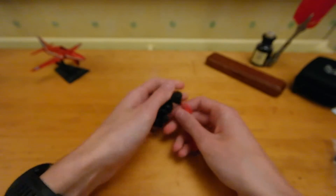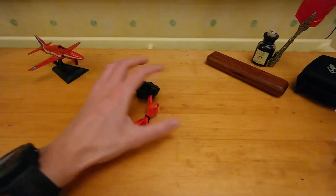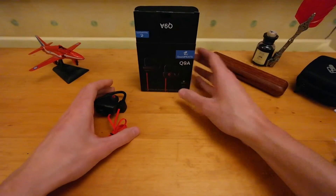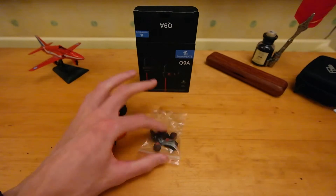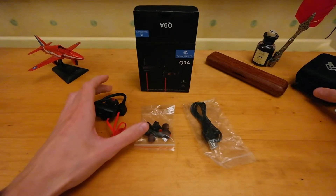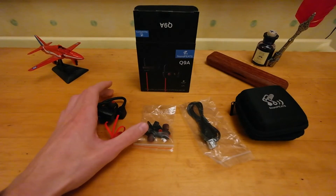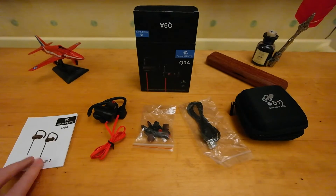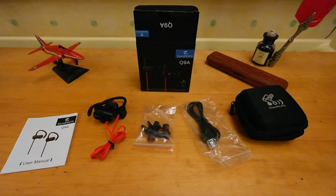This is just an unboxing of the Soundpeats Q9A. Links in the description to the Amazon website. Maybe a full review coming — I'll leave a link if it's up. Thanks for watching, guys, and I'll see you in the next video.